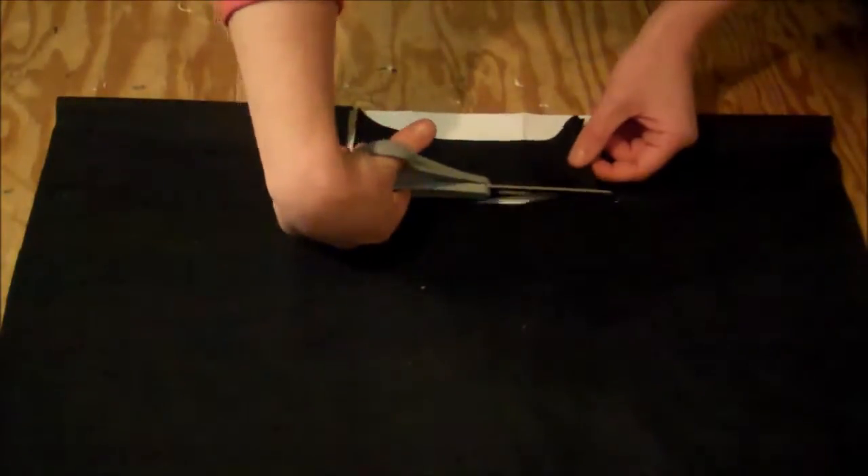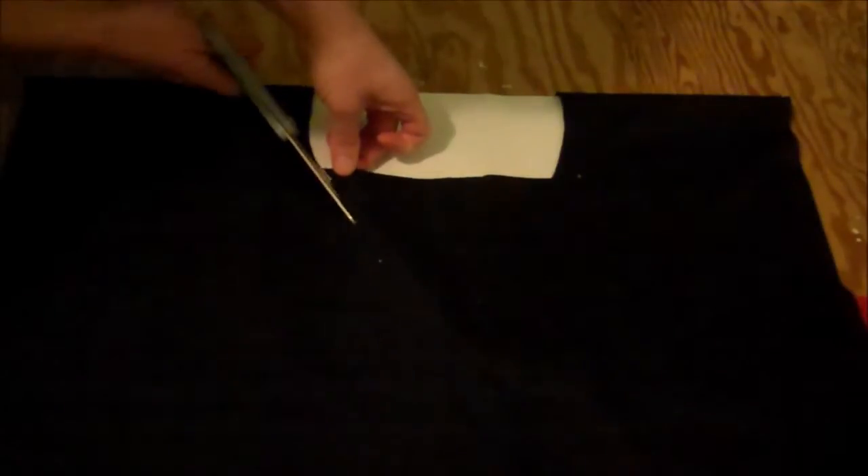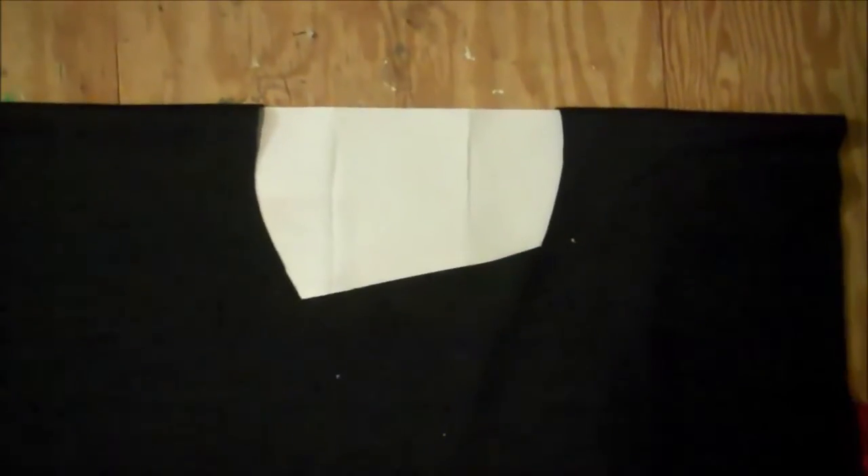Over on the left-hand side — it's going to be the right-hand side when you're wearing it — you just want to cut that at a deeper angle another inch, and then up to the other side. So you should have that. Here's what it looks like without the paper.